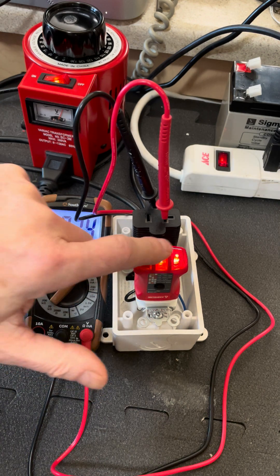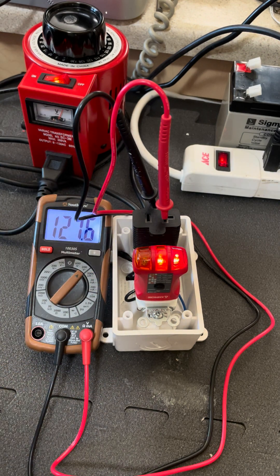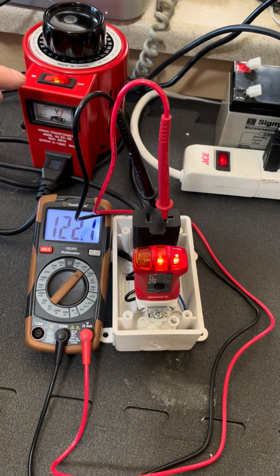So don't believe what these three light testers tell you. Don't believe what the little lights tell you on these regular surge protectors. I'm going to do a full video and article on this shortly, but I think this is so very important. I'm Mike Sokol from RV Electricity — let's play safe out there.